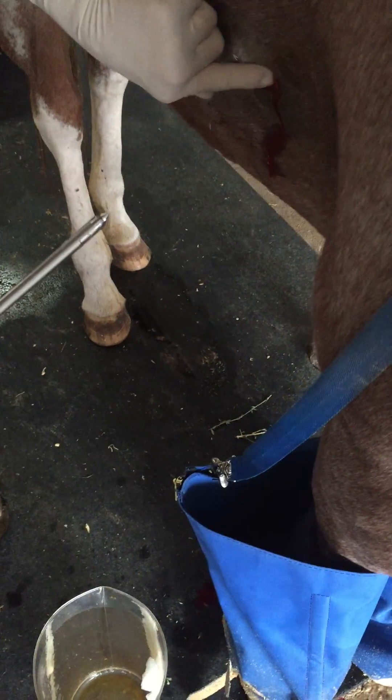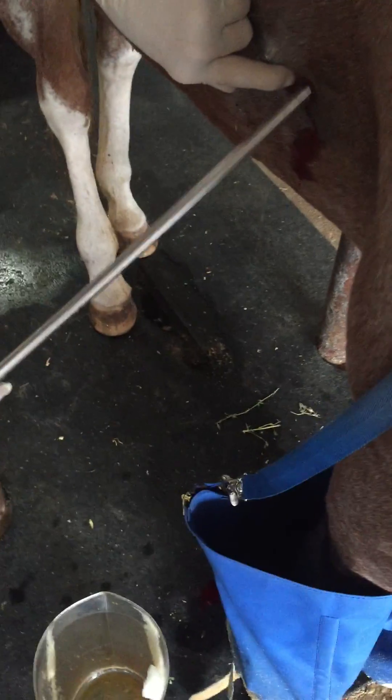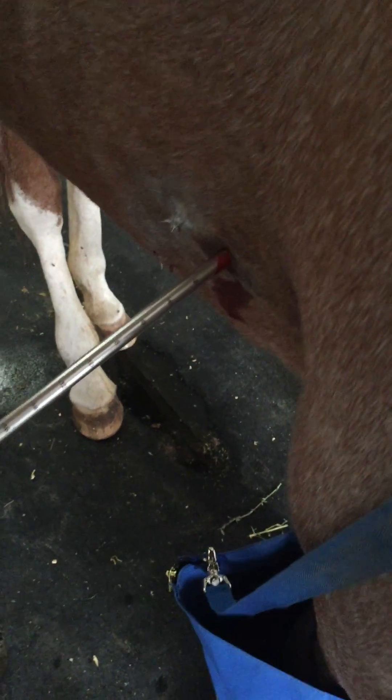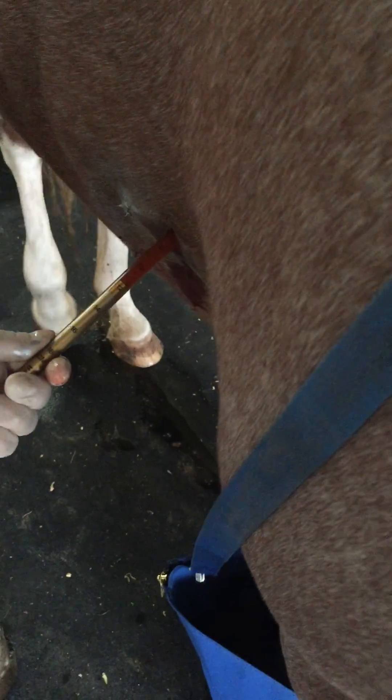Can I get a flashlight? I take my hand and put it about there so you don't go in too far. Then just shove it in until you feel it pop in. And once you pop in, you slide the tube forward and slide the trocar out.